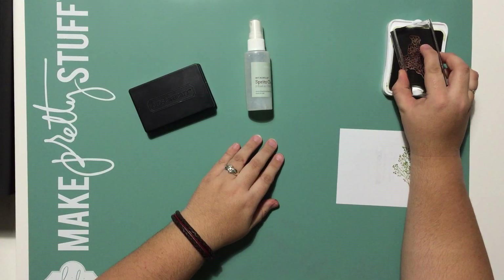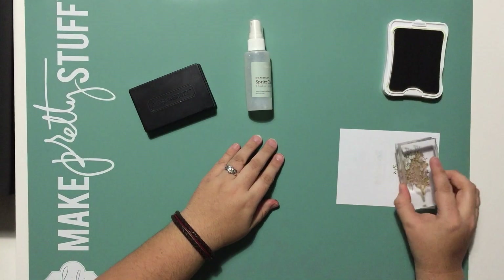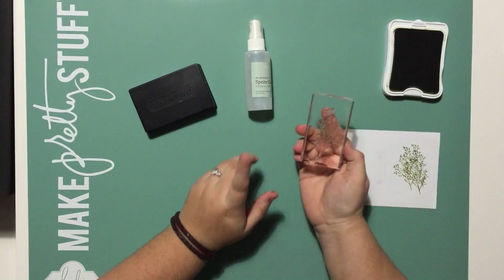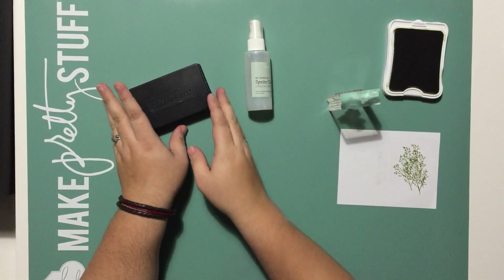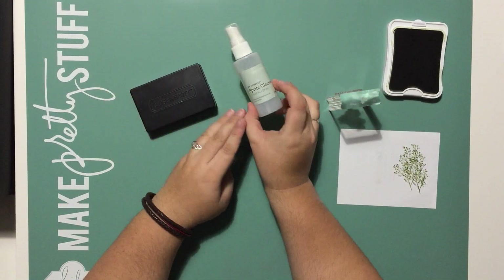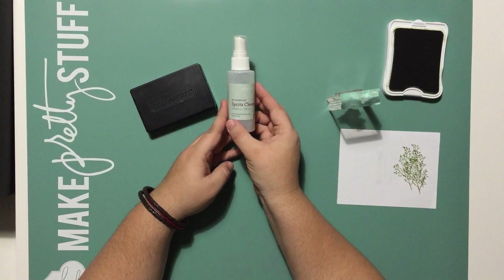Hello, Jennifer with JD Designs here today with a quick tip on how to clean your Close To My Heart Clear Acrylic Stamps using the Close To My Heart Stamp Scrubber and My Acrylic Spritz Cleaner.